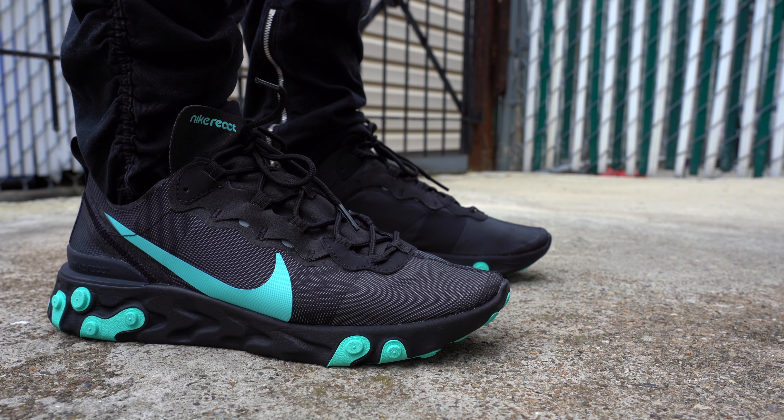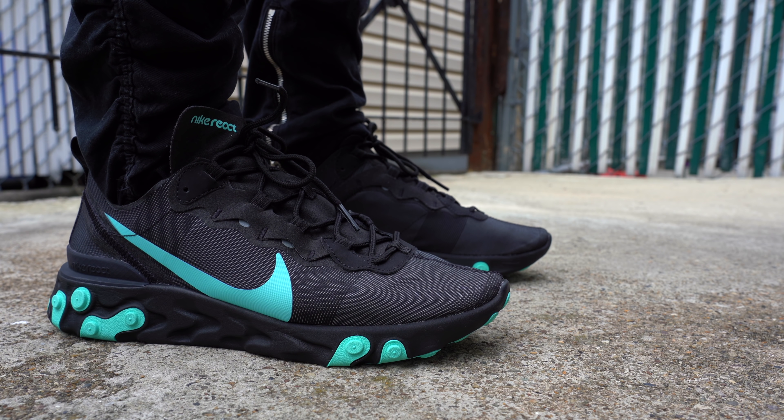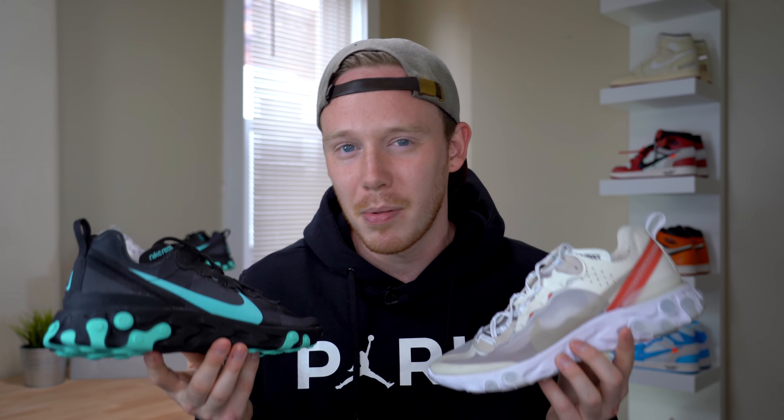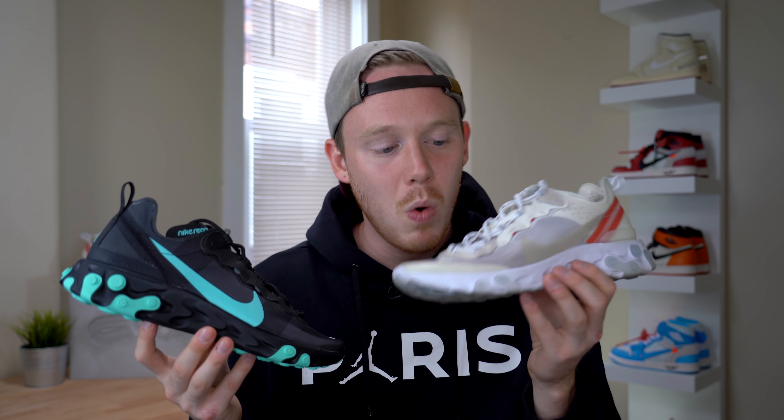Some people have been kind of frustrated about the release of the 55 because they feel like it's going to sort of take away some of the hype from the 87. I get that, but in my opinion it really gives people who want an Element 87 the chance to grab the next best thing.